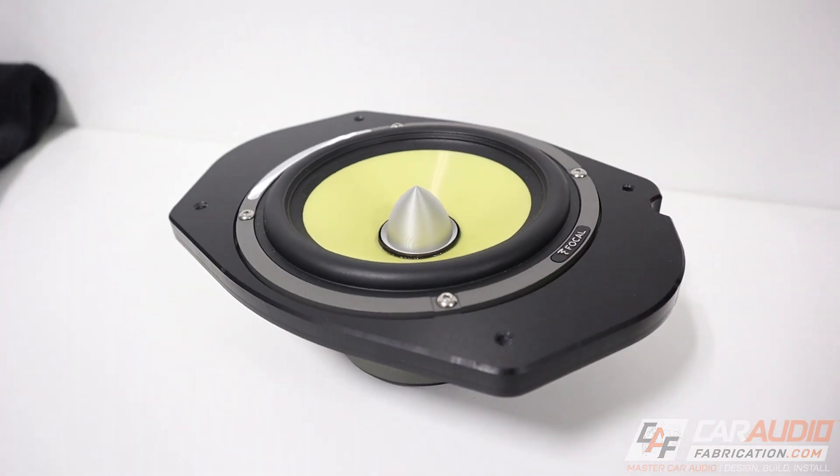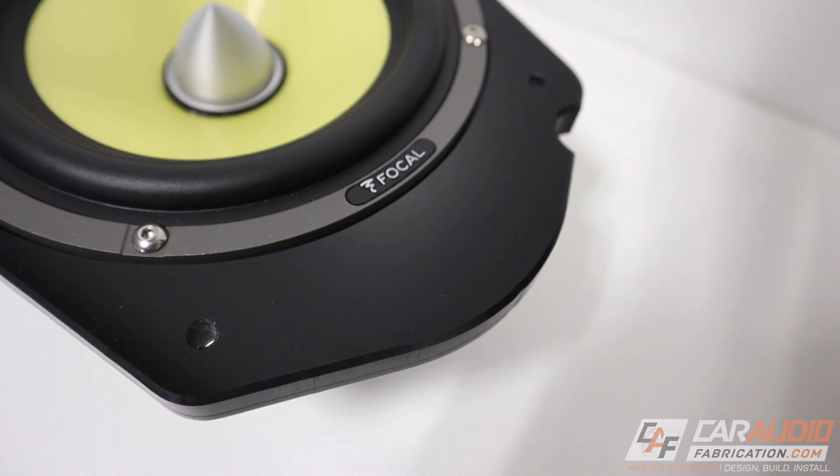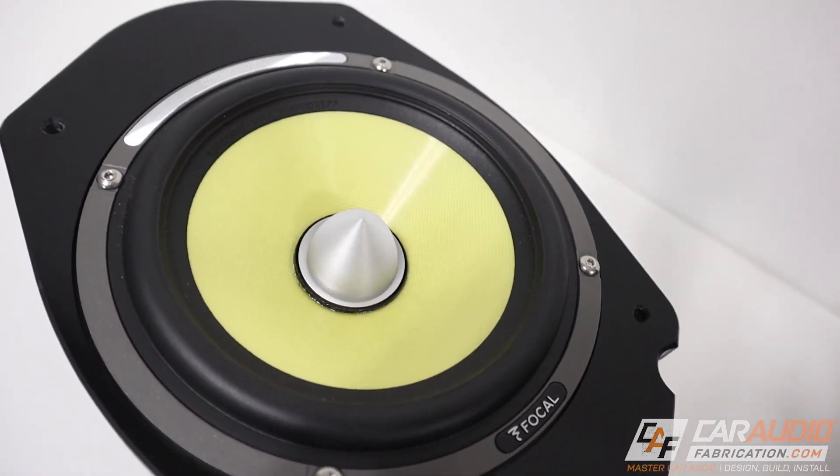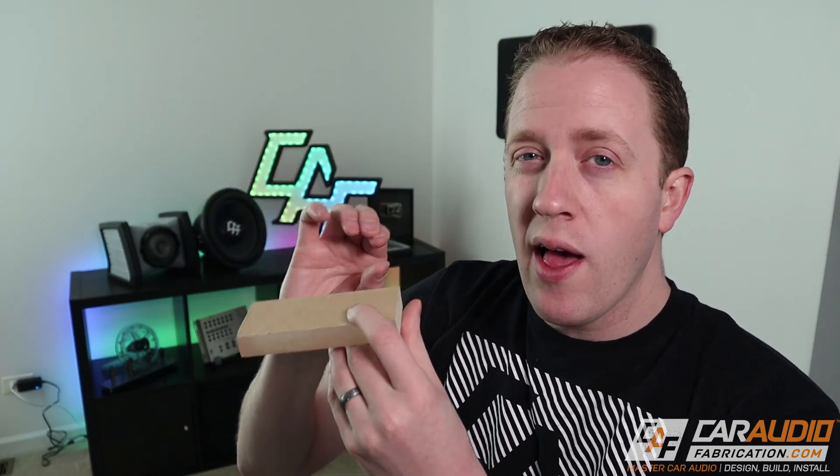Disadvantages of acrylic: thicker pieces can be hard to find locally and can get quite expensive. Thinner sheets can be somewhat brittle, so you have to take into account your actual application. The best applications for acrylic are speaker adapters using half inch or larger, subwoofer boxes using half inch or larger depending on the subwoofer's power output, and complex parts where you're stacking multiple layers with different profiles — you can literally weld all those layers together using specialized acrylic cement.